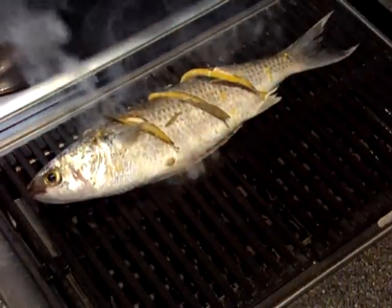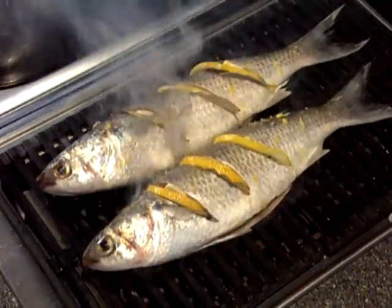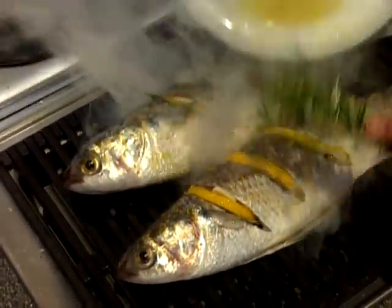Back to the fish, which goes onto the barbecue or into the oven, and is basted every so often with a mixture of olive oil, lemon juice, and garlic. I like to do this using a bunch of rosemary or even a bunch of parsley.